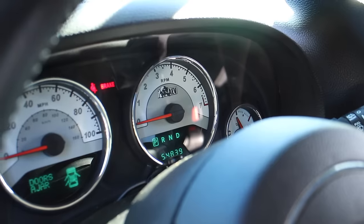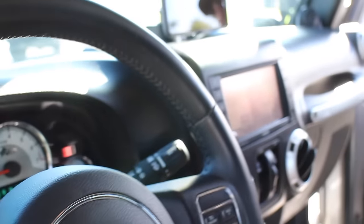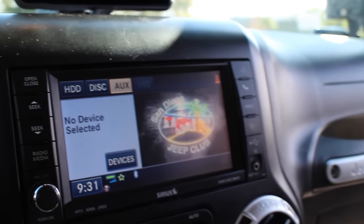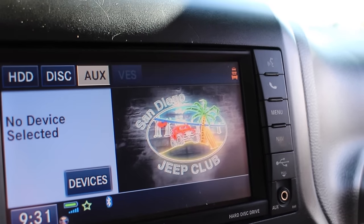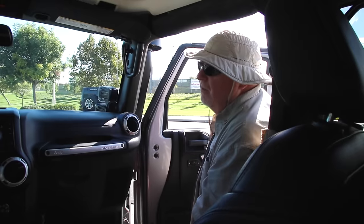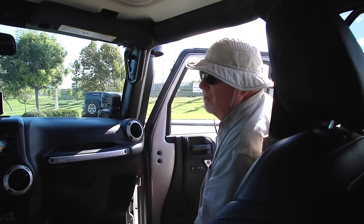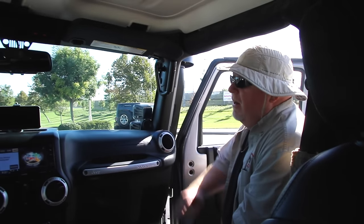Looks like just over 54,000 miles — sounds about right. Very cool, man. Talk to me about your radio system here — how'd you get that logo on there? That was the work of Swag Captain Mike — he created it and turned it into a file that I was able to put into my system.